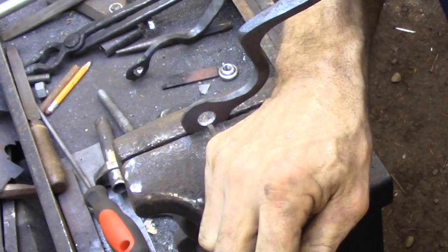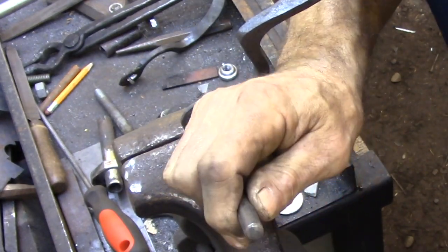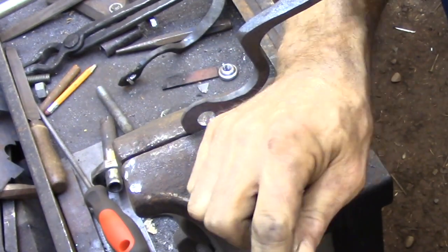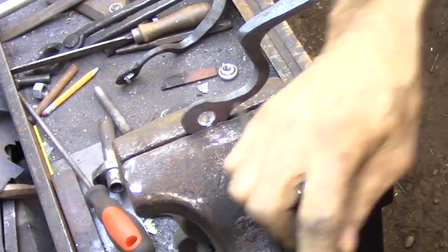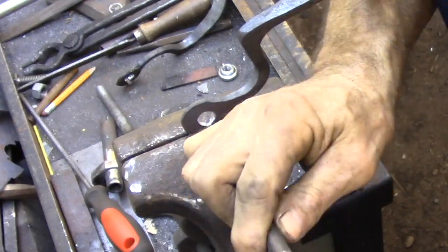The last thing that I need to do to get this part roughed in is to chisel a groove in the outside door handle that will allow it to pass over top of the keyway that's embedded into the head of the bolt.